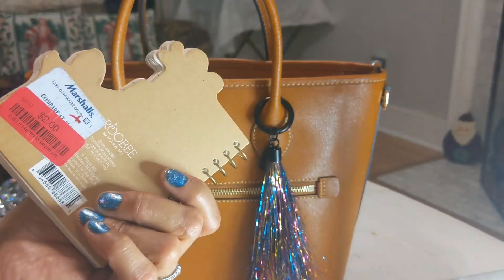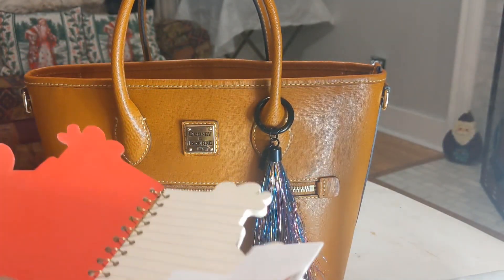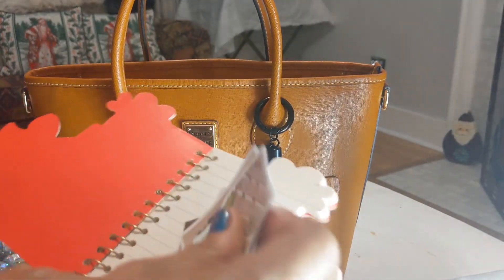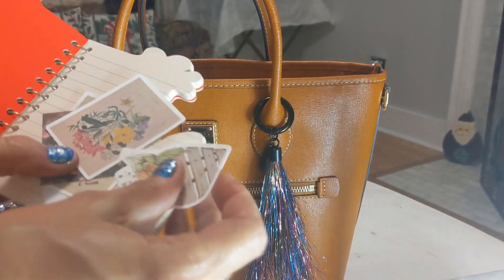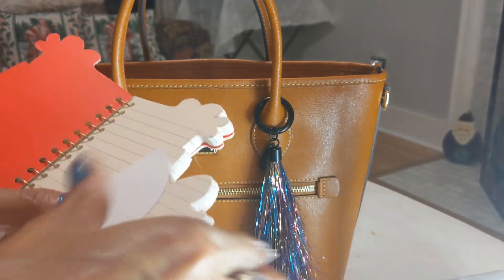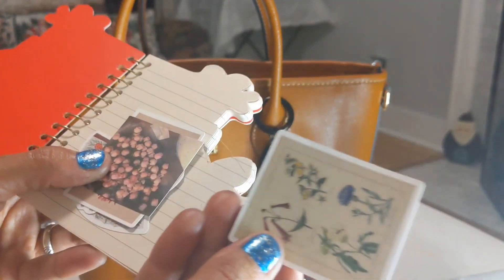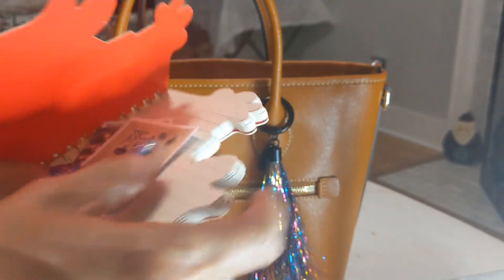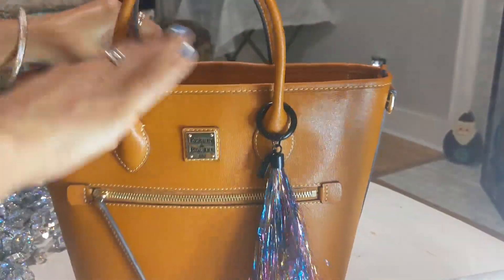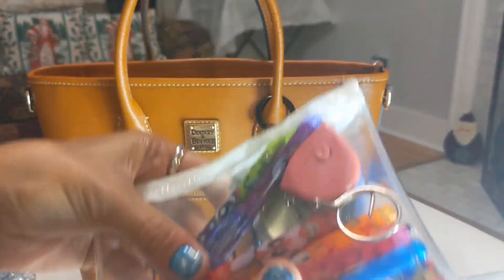The next thing is this little notebook I got from Marshall's last year during clearance after the holidays. Inside I have stickers that my niece also gave me — she included them in a gift along with a couple of other cute things. I'm just keeping them in the notebook for now. It is the cutest notebook.